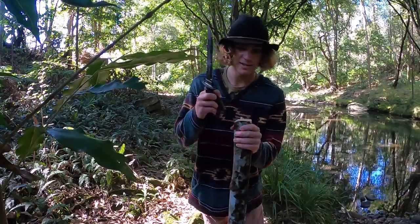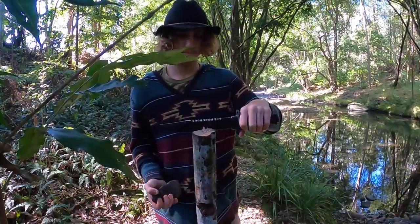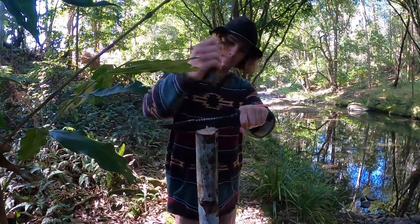So this stick right here — the one we just chopped up — is going to be the one we're going to be carving the bow out of. All you need now is your knife. Get it right in the middle of the stick, just like that, then get a nice little rock and start tapping it down to split this in half.